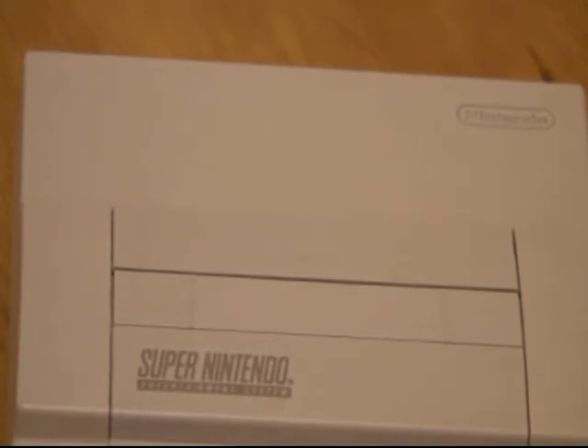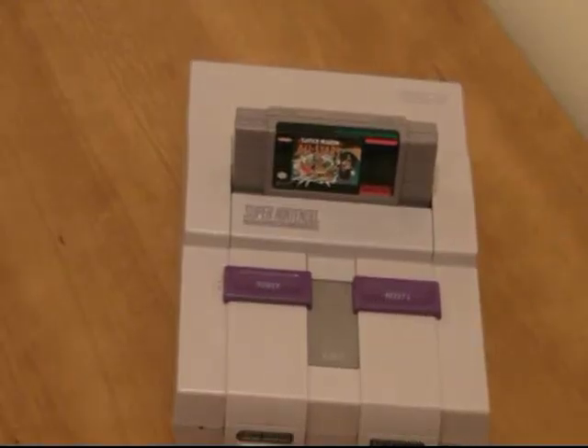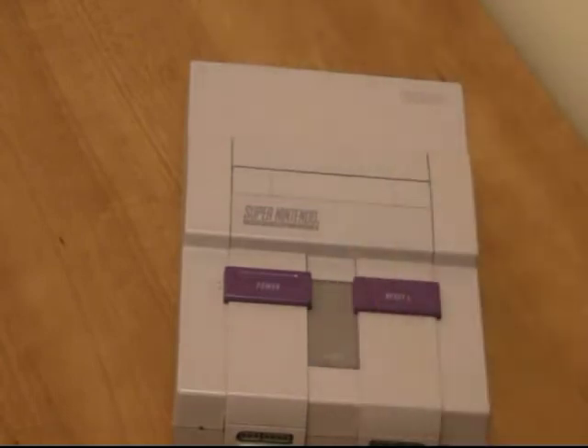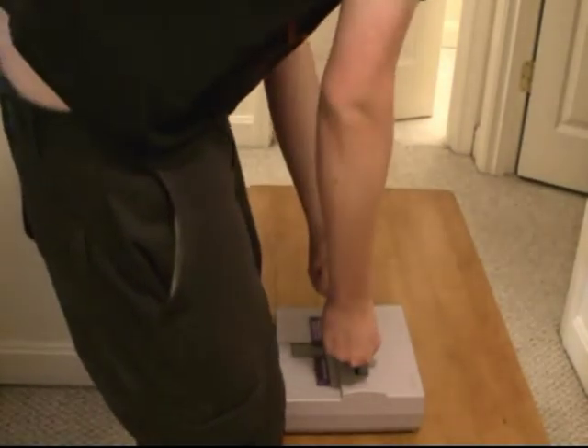The game slot was on the top of the console, which made it pretty easy to insert your games. However, for some reason they decided to make a game eject button, and this just seemed to cause more problems than anything.